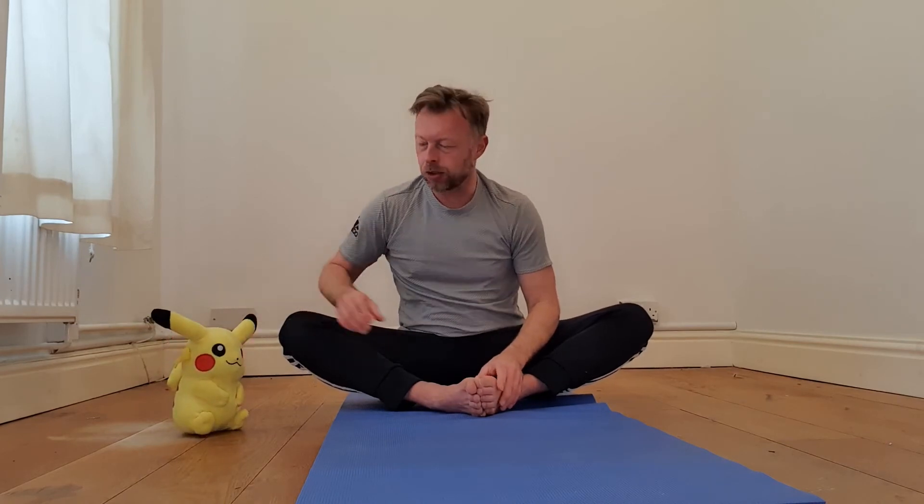Now we're going to put our feet together so we've got our knees out to the side, just like that. I'll put Pikachu back over here because he can join in again in a minute. Let's see who can make their knees go up and down like a butterfly — flap them up and down like a lovely butterfly.